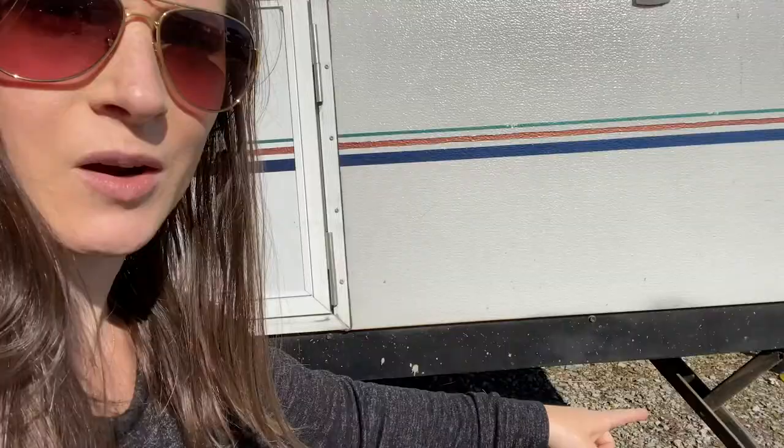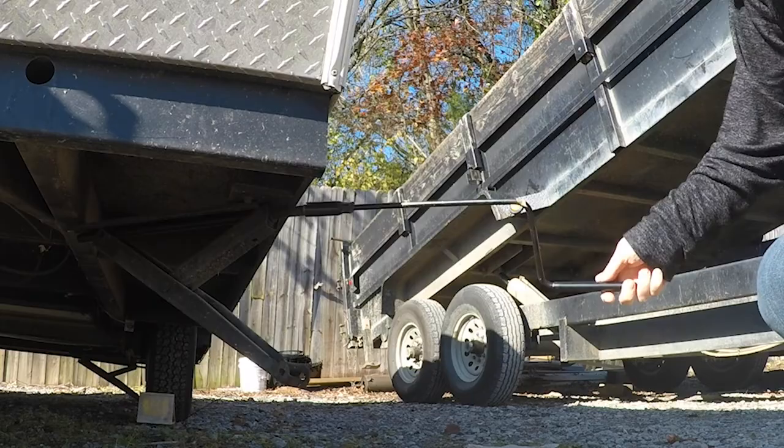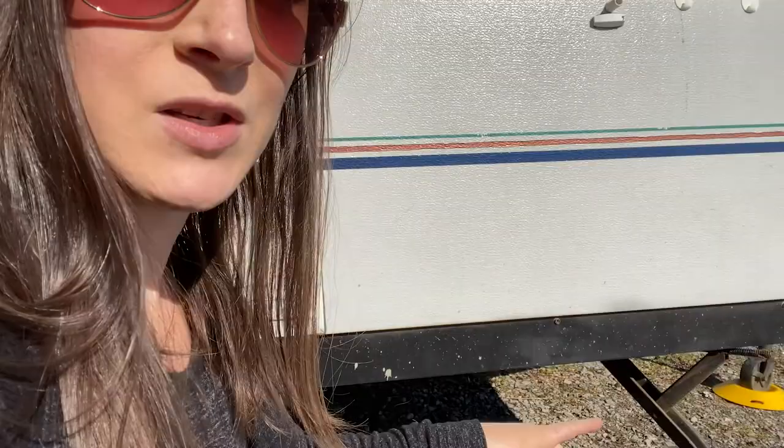We put down the stabilizers. Do not level with these — they cannot take a ton of pressure and you don't want to snap them. They're just to keep the camper from rocking, so don't try to level your camper with them; they're not intended to lift it up. Level it front to back and side to side first, then put your stabilizers down.